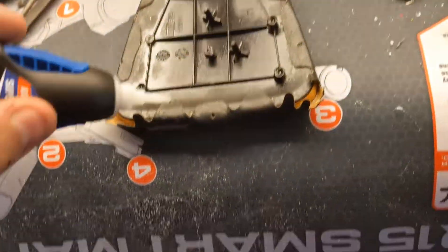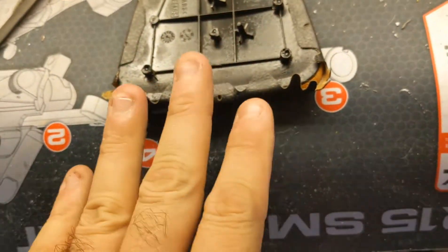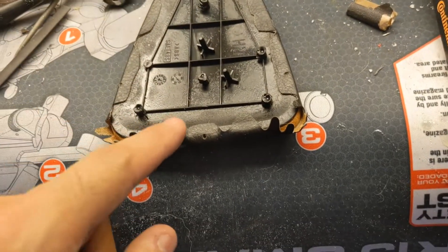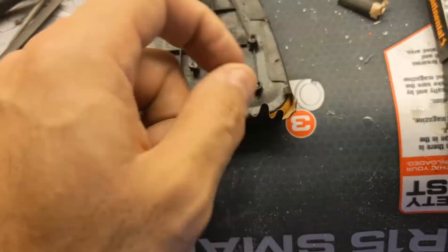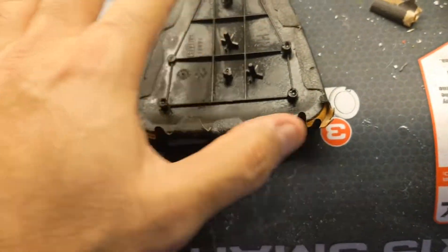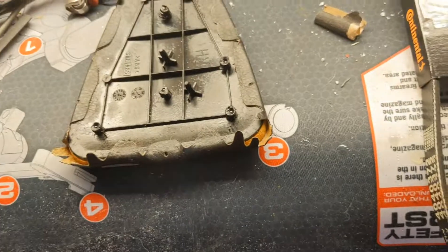Then you're left with this piece, and you take some super glue and glue one of these sections at a time, preferably going from the front to the back — the back is the pointy end. Glue one piece at a time so you don't get glue on your hands and this piece doesn't slide around, and you wrap all these things around it using the super glue.